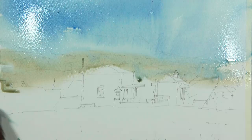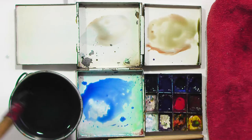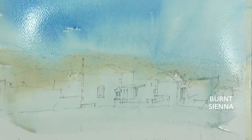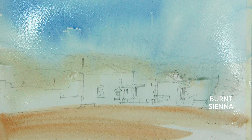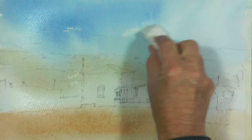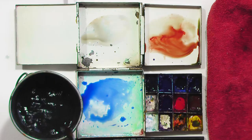I just use plain water where the white building is. Some of the paint will run down into that area but it's not going to affect the lightness of those buildings. A little bit stronger colour in the bottom just for the foreground field. Before I leave this to dry I'm going to use a little bit of tissue — kitchen roll — just to lift out some clouds in the sky, to give the sky a little bit more interest. Then leave that to dry completely.